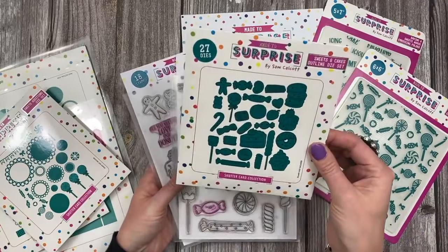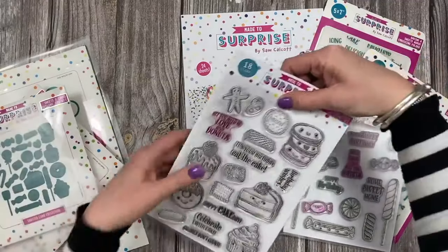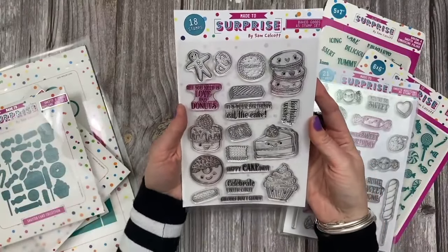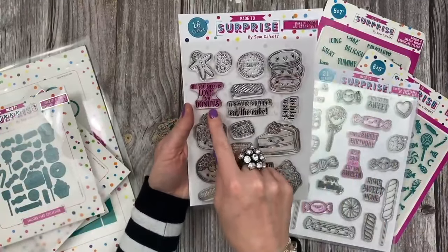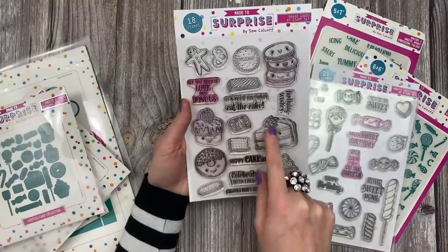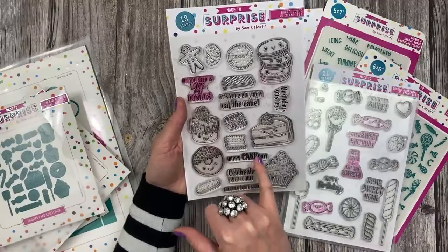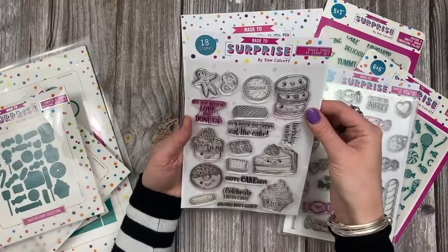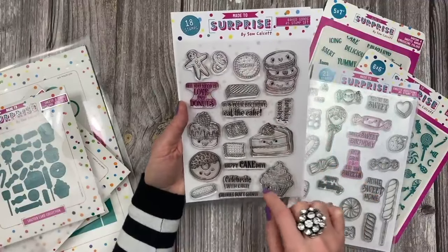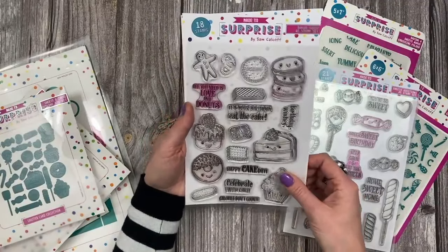So you can see them all on there and then these are the stamp sets. Mine have already been used because I made all my samples. You can see you've got some lovely sentiments — 'All you need is love and donuts' with a donut, 'It's your birthday' with cakes, 'Celebrate with cake,' 'Calories don't count,' 'Happy cake day' and 'Birthday wishes.' You've got biscuits, a little pretzel, a gingerbread man, different biscuits, a little cupcake. Really, really sweet — love that set.